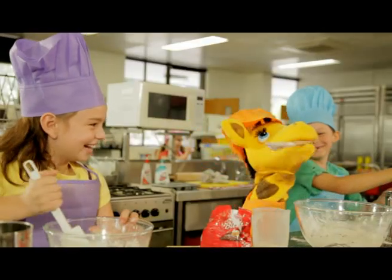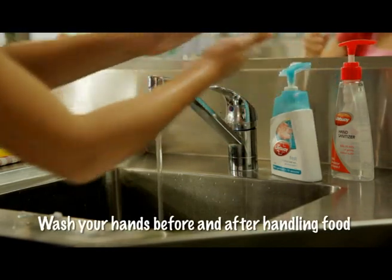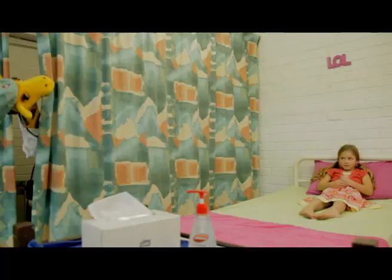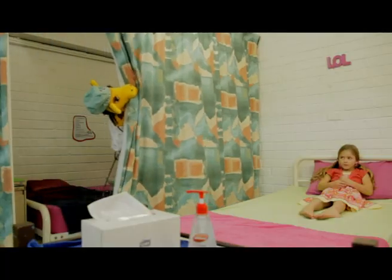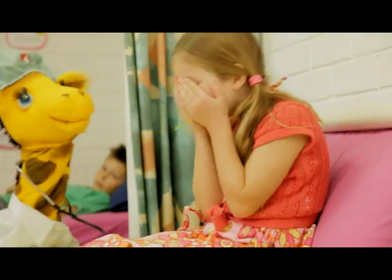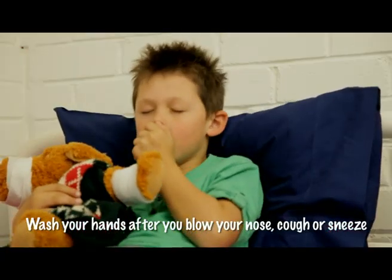Germs love food as much as you do, so always remember to wash your hands before and after handling food. Stop germs from spreading by washing your hands after you blow your nose, cough, or sneeze.